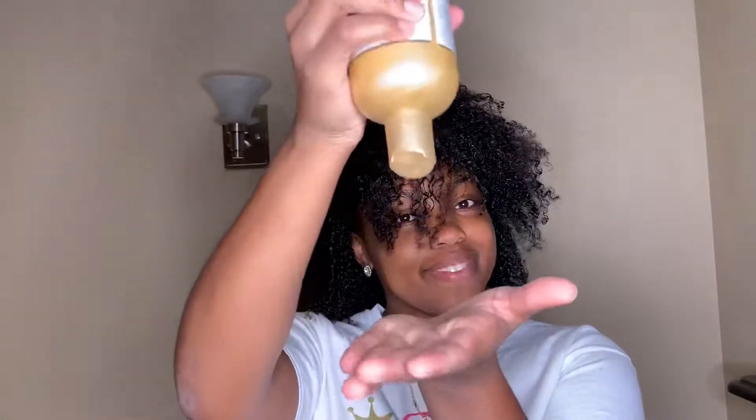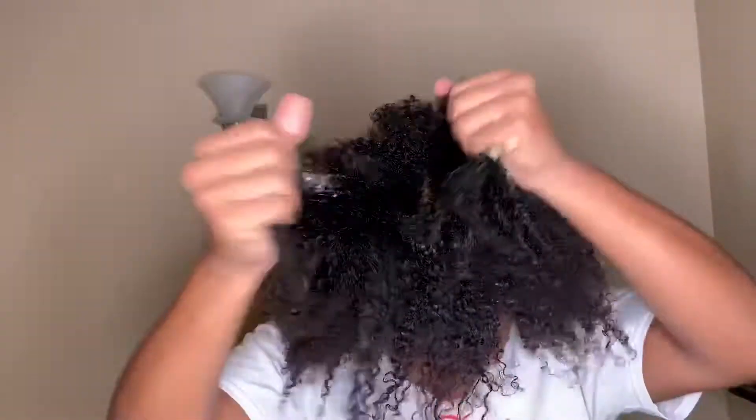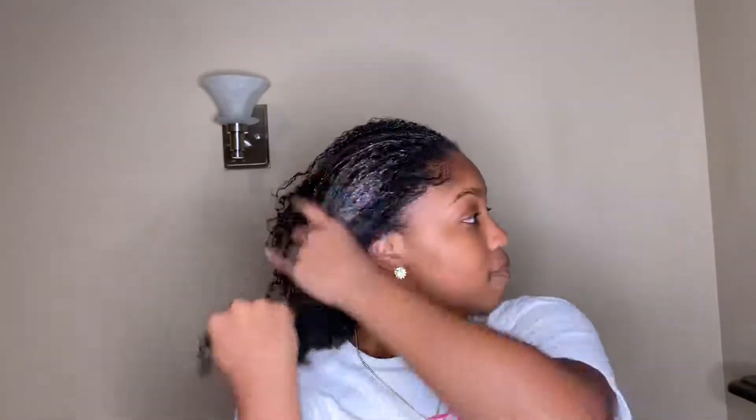I'm going to start by applying the honey and coconut oil shampoo, applying a generous amount to my scalp and on my hair from root to end, and massaging that into my hair. I really did like this shampoo — it was very moisturizing and helped detangle my hair really well, and that's what I look for most in a shampoo.